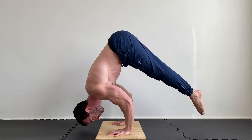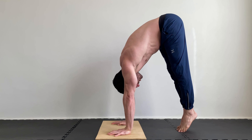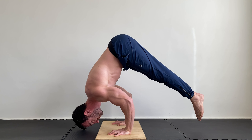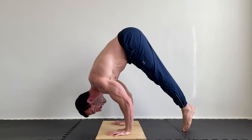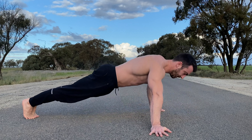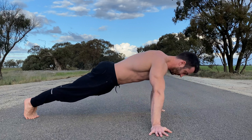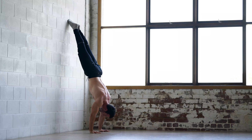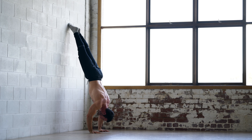For best results, choose options that challenge you and integrate these into your program. Be consistent and overload whenever possible by increasing the reps or difficulty. When you've mastered the variations in this video, you can start working towards harder variations like planche push-ups and handstand push-ups.